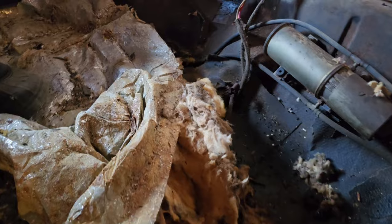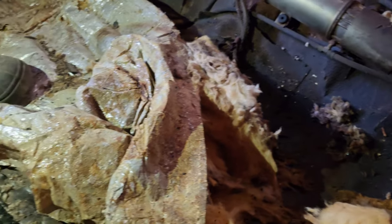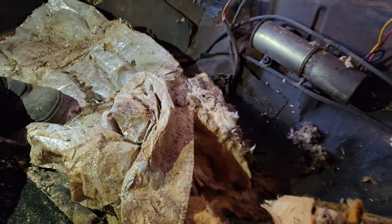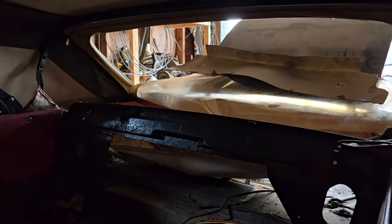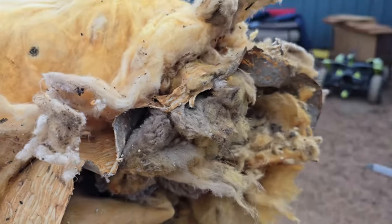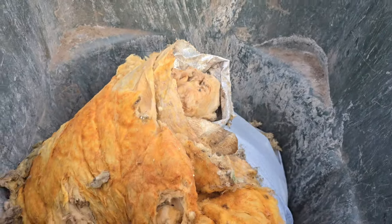There's our pump, with a lot of nasty stuff under that seat. We're glad we removed it because that just tells us we have a lot of cleaning to do. It smelled really, really bad. Now we're removing all that mouse nest and dumping it out.